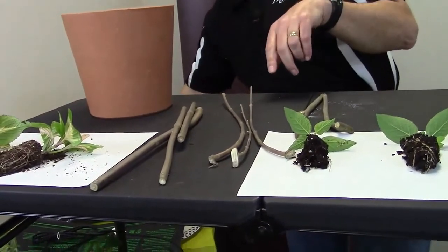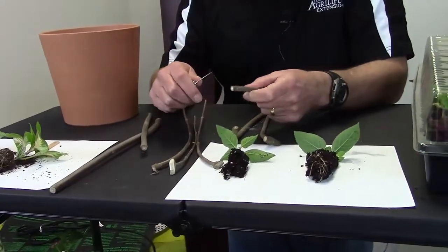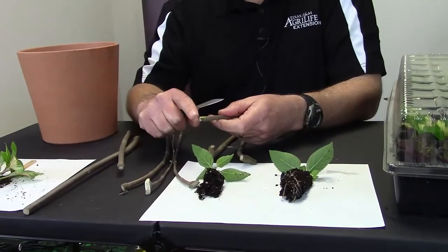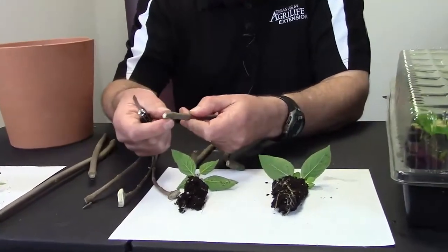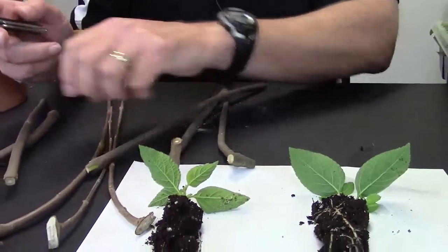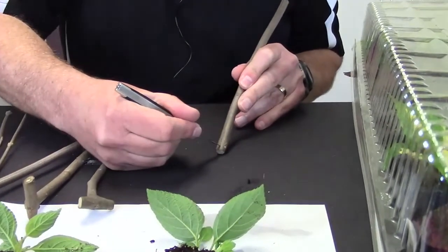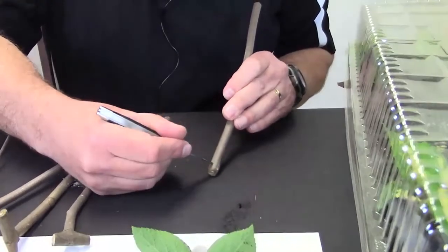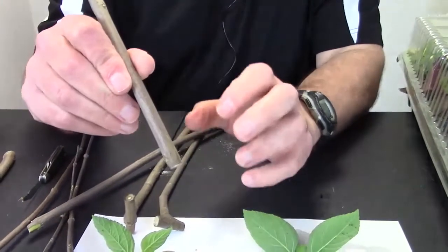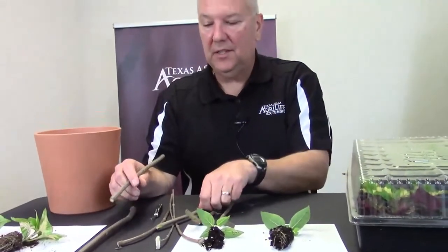One more thing to mention is wounding. Sometimes you don't want to just stick a cutting as-is — it needs a wound. Wounding can be as easy as just nicking the side of it to expose more tissue. Other growers will scrape down the side on either side. The ultimate goal is to expose more tissue when you dip in the hormone. Wounding plus hormone, bottom heat, and moisture are all pluses for hardwood cuttings.